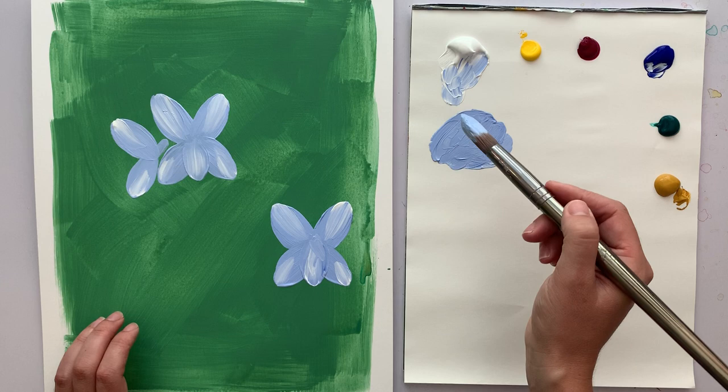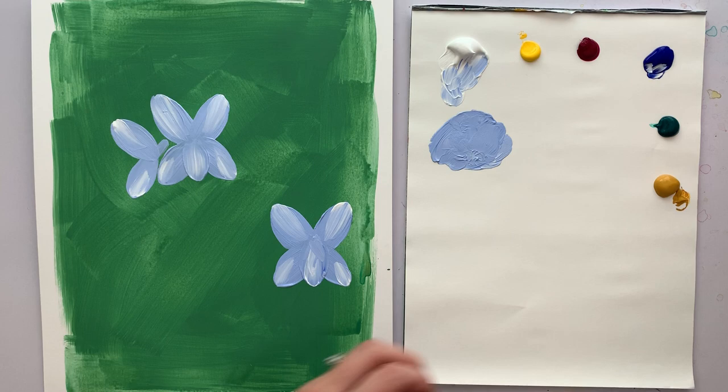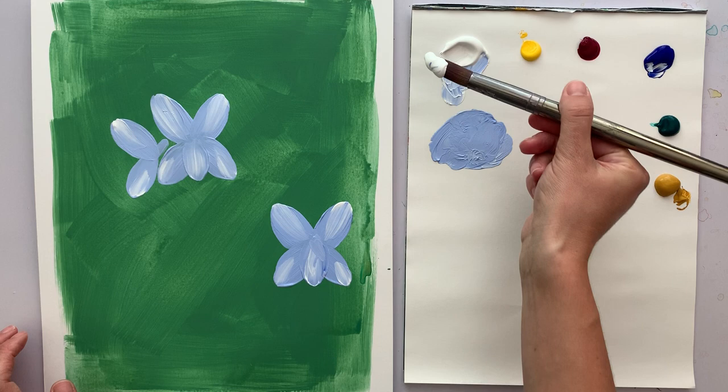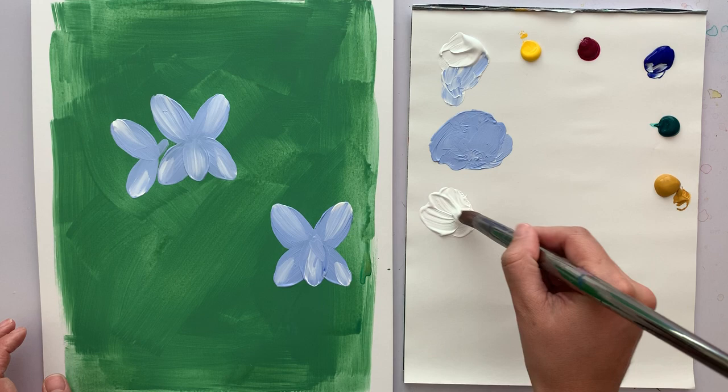Let's go to white. I think it'd be nice to do one or two white ones, then we'll fill in with dark because I love the dark ones and want to make sure we have plenty of those - they're kind of the classic violet color. I'm going to take some white and make sure we have plenty worked into the brush.